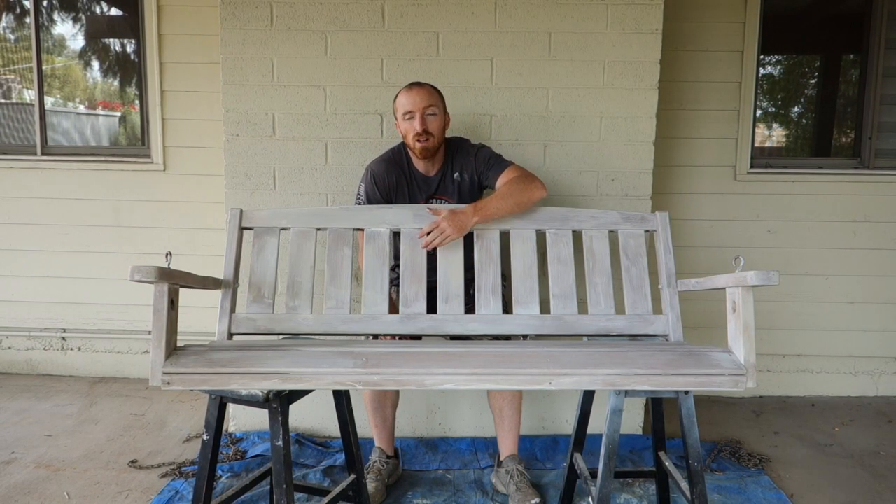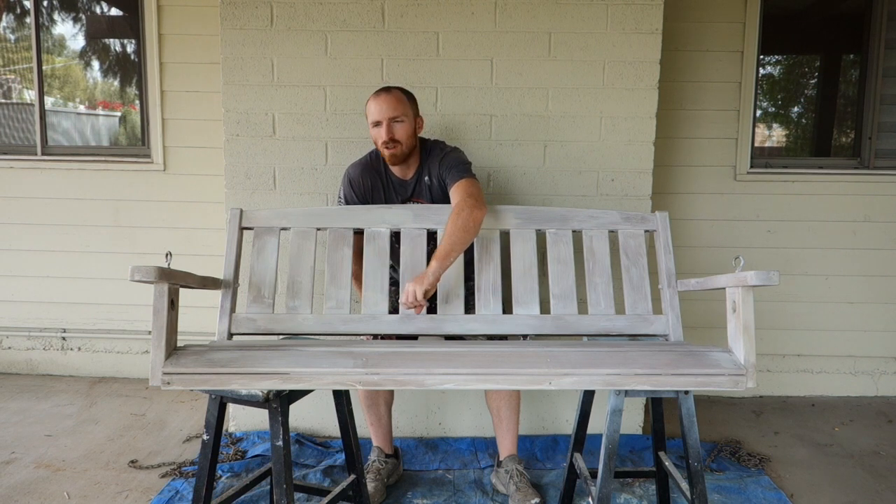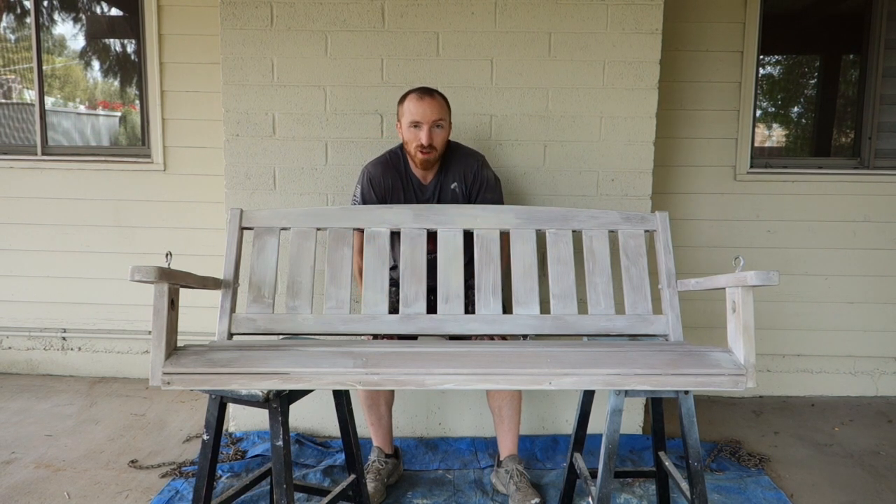Alright, one coat done. You can see that the stains of the wood are starting to come through the white and everything like that. It's pretty cool.